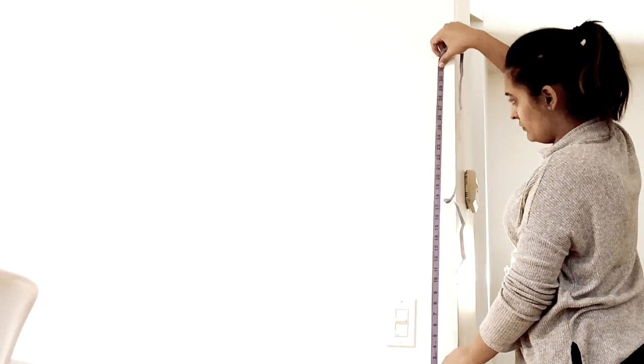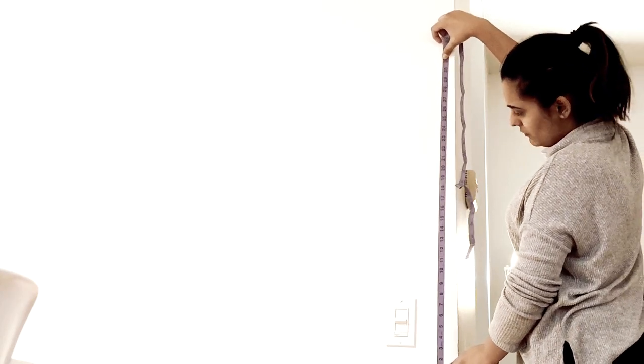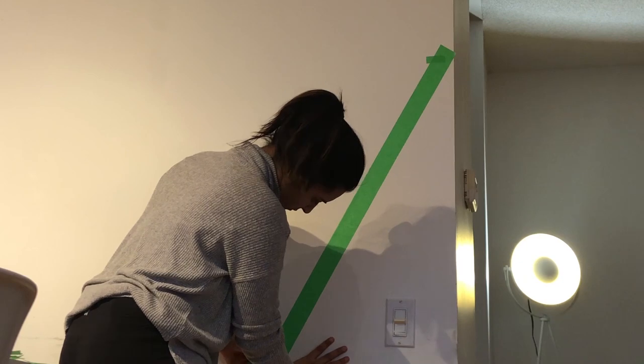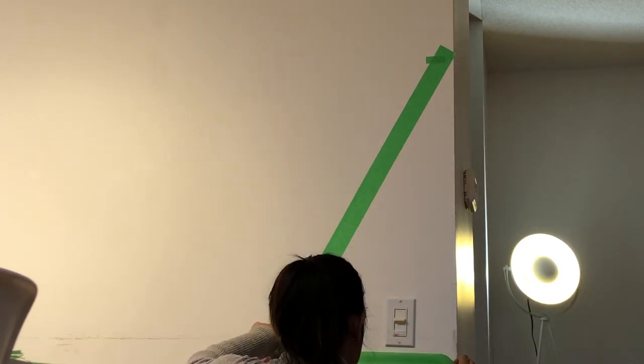First, start taking measurements according to the length of the Christmas tree that you want. Here I'm making a pretty small Christmas tree with four layers. Once you're done measuring, you can start putting on the green tape, which will give you an idea of how big your Christmas tree is going to be.